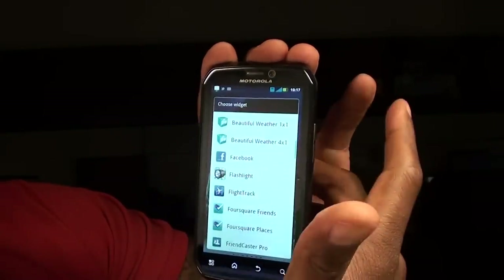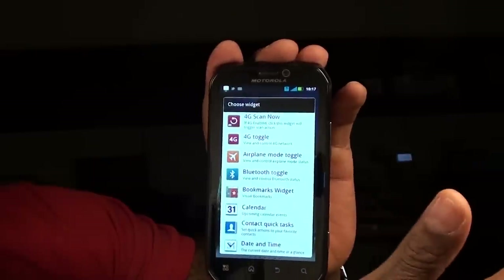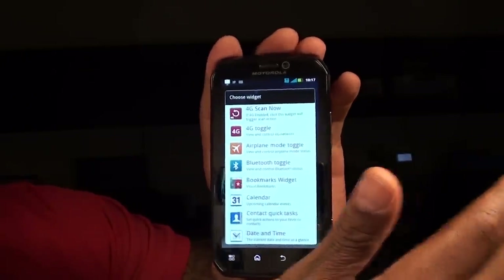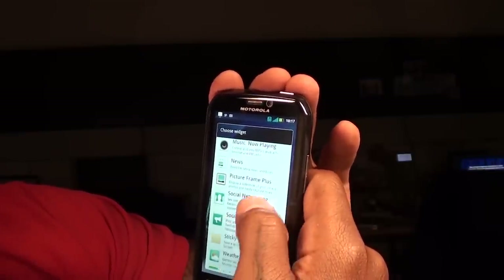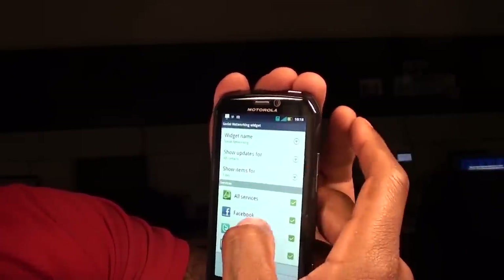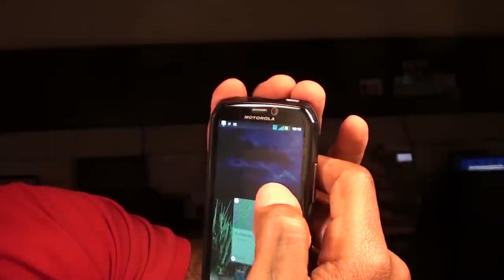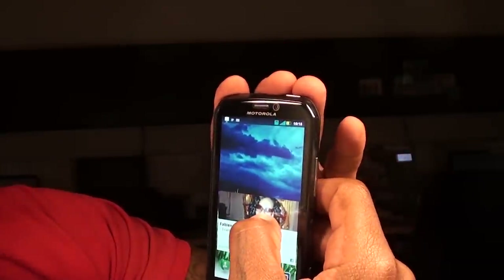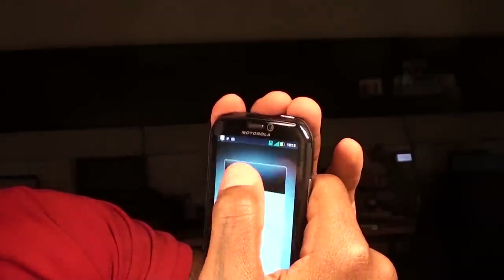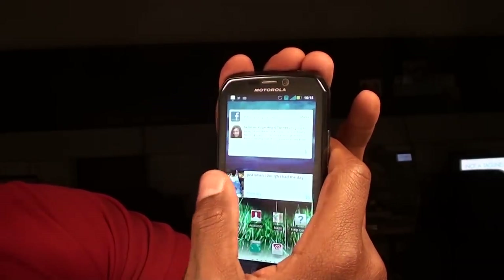Let's take a look at some of the widgets. You can use your regular Android widgets that everybody's familiar with, but you also have the Motorola widgets. I haven't gotten too deep with these yet since this is the first Motorola phone I've had with the new UI, but I've been playing with them all day and they seem pretty cool. Click on the social networking widget — you can resize these widgets and move them around wherever you want. Basic stuff but it works nice.